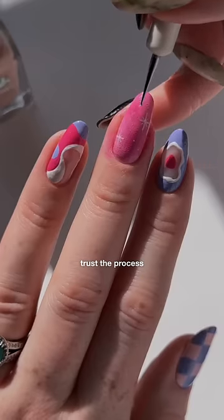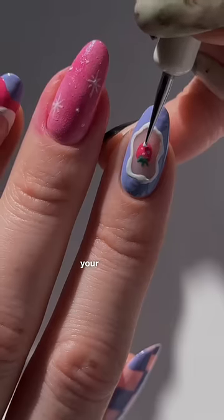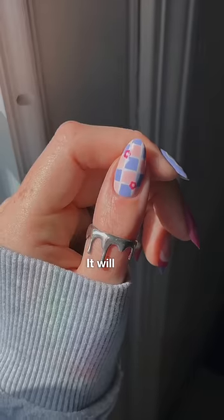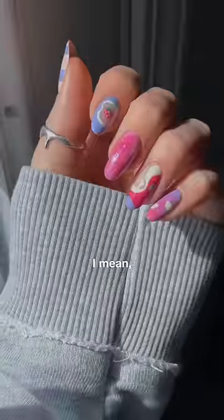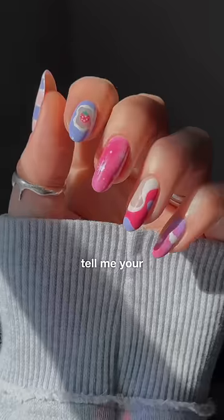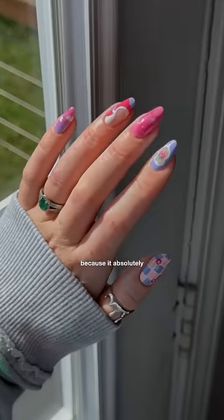Now I know what you're thinking — it looks so lumpy. Listen, you have to trust the process. And if you don't have a good top coat in your collection, you need to, because this is the final step to having nearly perfect nail art. It will just melt everything together. These look like they're art glass — so try this out, and don't tell me your nail art doesn't look better, because it absolutely will.